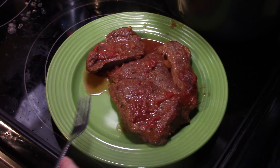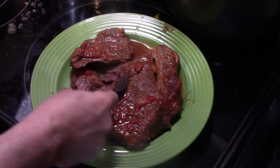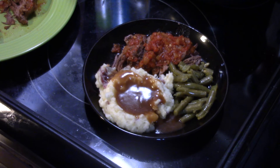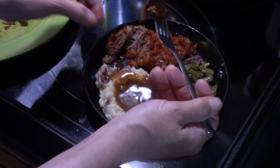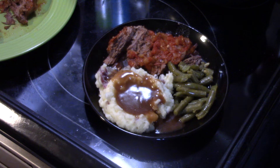I just took this out of the pressure cooker — look at how tender that is. I also went ahead and made some red skin mashed potatoes and green beans to go with this. Let me try this pot roast. Really tender, really moist, well seasoned, really delicious.